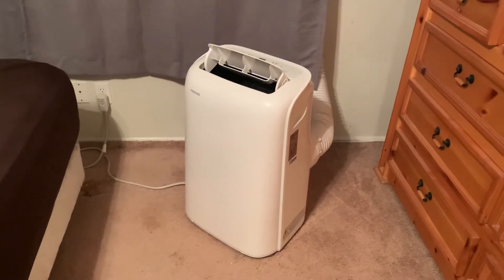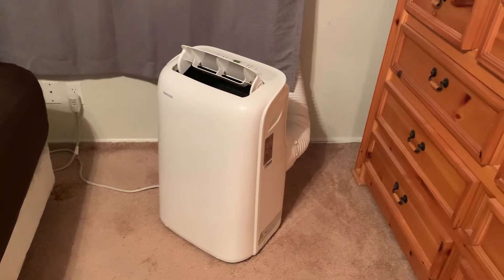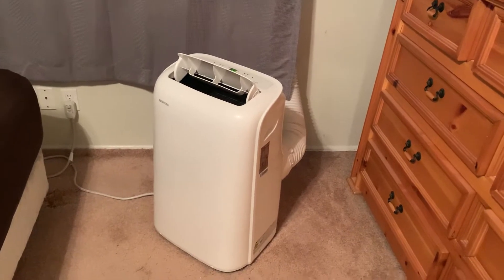I wanted to do a review — it's been quite a few months now since I bought this Toshiba 6000 BTU portable AC unit, and of course the hose goes out the window.